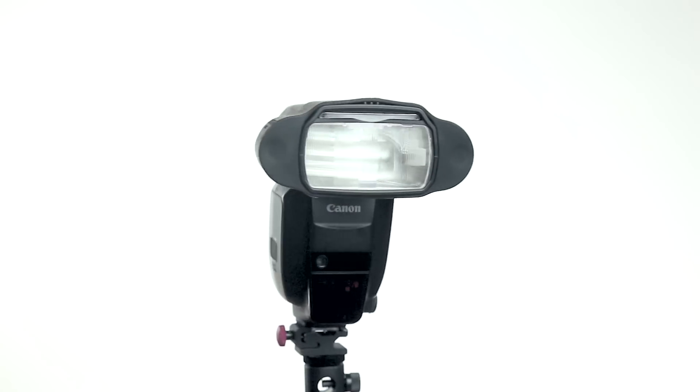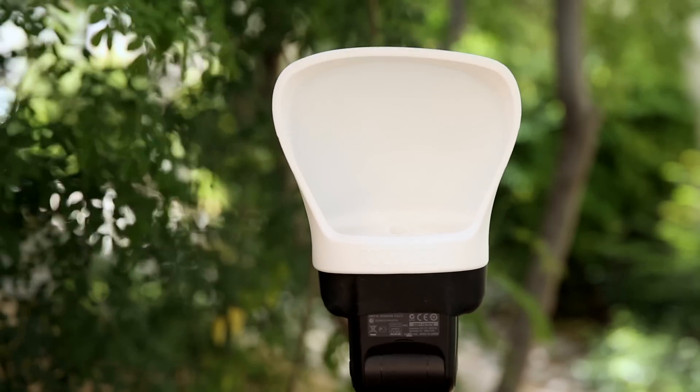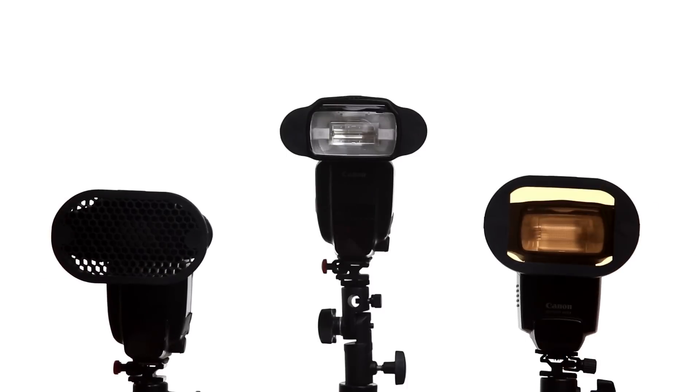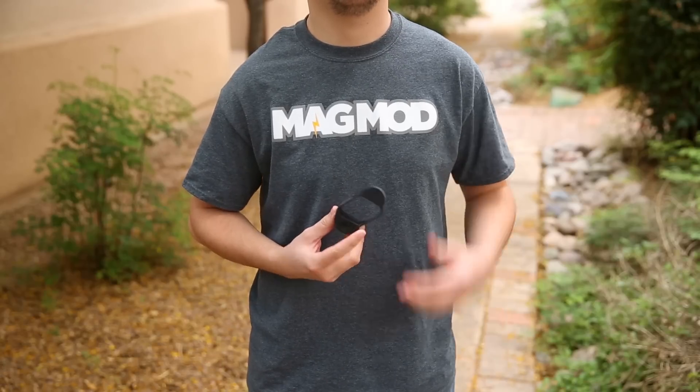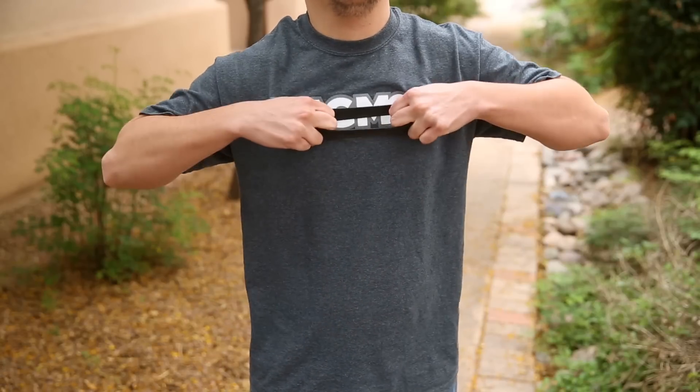Hi, I'm JJ with MagMod, and today I'm going to show you how easy it is to install your MagGrip onto your speedlight flash. The MagGrip is our patented universal design that allows you to instantly attach MagMod modifiers to your flash. You'll need to install a MagGrip on each speedlight that you'd like to use with our modifiers. The MagGrip is made of high-quality silicone rubber, which makes it easy to stretch and fit onto almost any speedlight.